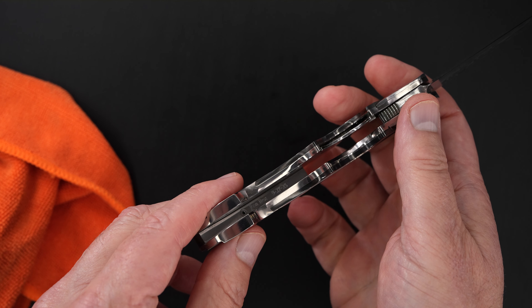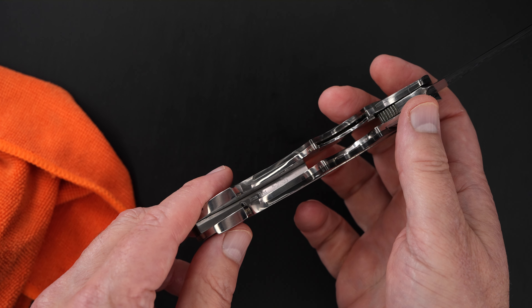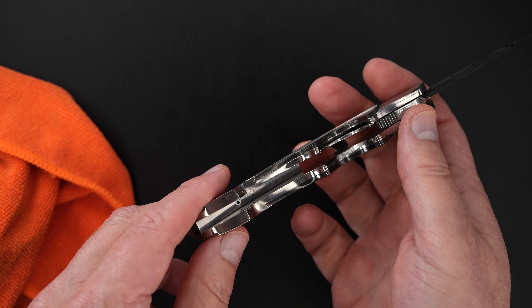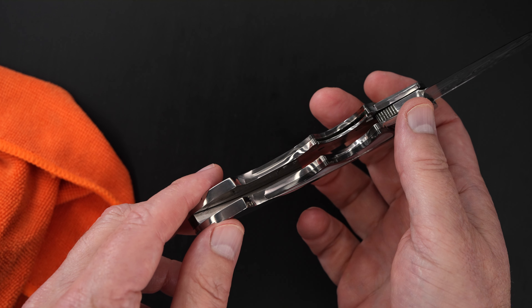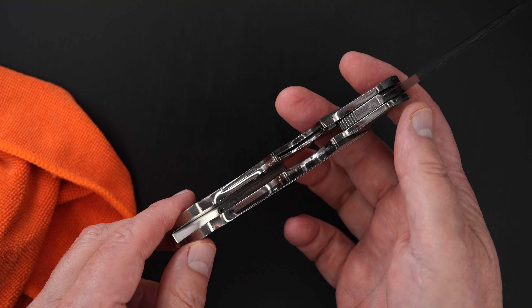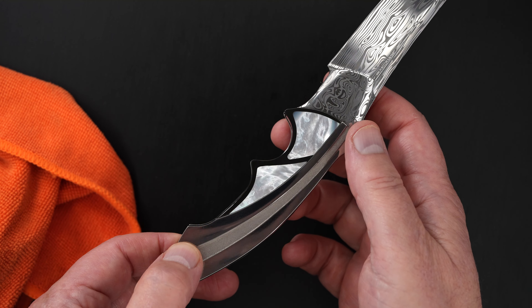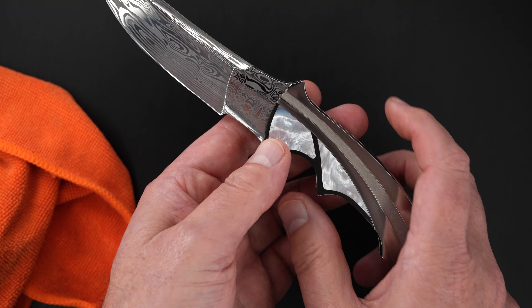This knife is signed Ron Best and dated 5/27/23. It was delivered to another dealer at the Blade Show, and I got it in a dealer-to-dealer trade. You can see just how beautiful this guy is.